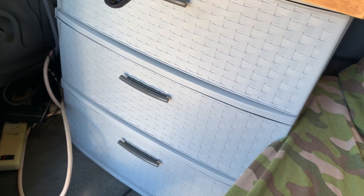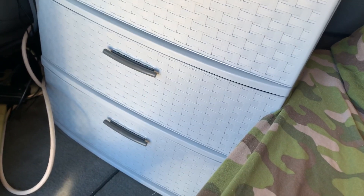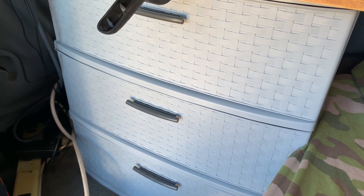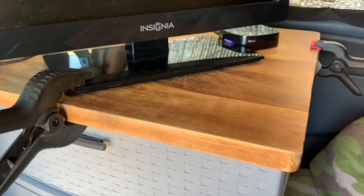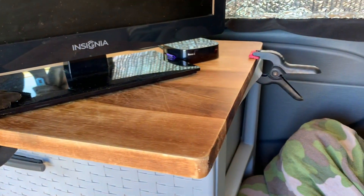Let me talk about what I do like right now. I've shown in other videos the storage bin I bought — it fits well sideways behind my back seat, within the bed footprint, and it's nice to be able to access everything quickly. Some of you have asked about this top — it's just an oversized cutting board attached with clamps. And then I have this TV, which I'll talk about as well.